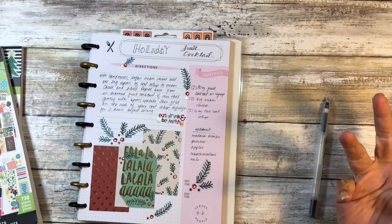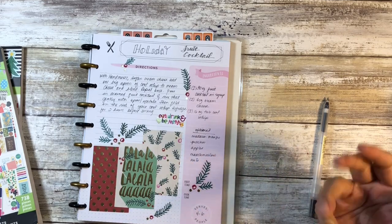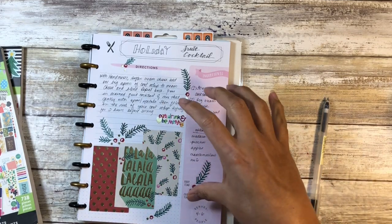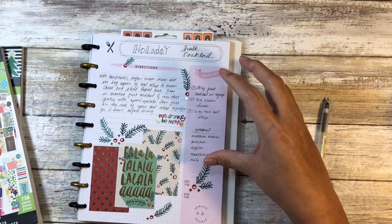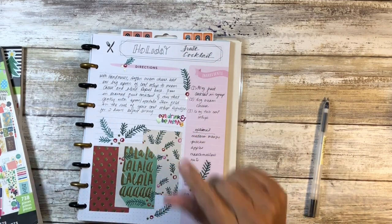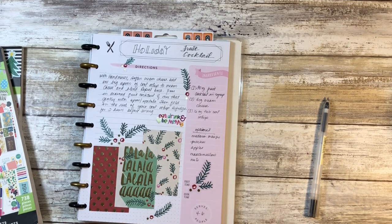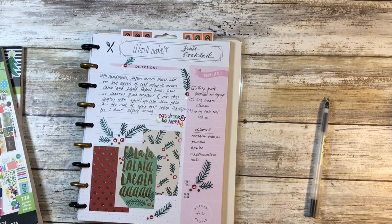All right guys, so that's it — simply decorated. I didn't actually really need all that space, so might as well cover it up. Have you ever eaten anything like this? Have you ever made this? And would you? I'd love to know in the comments below. All right guys, that's it for me for now. And as always, aloha.